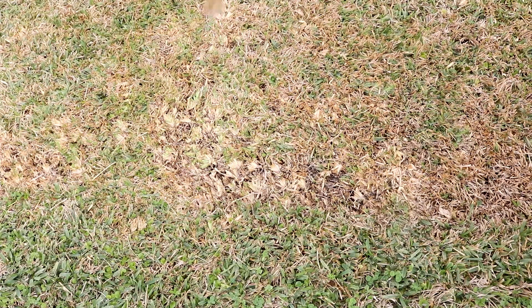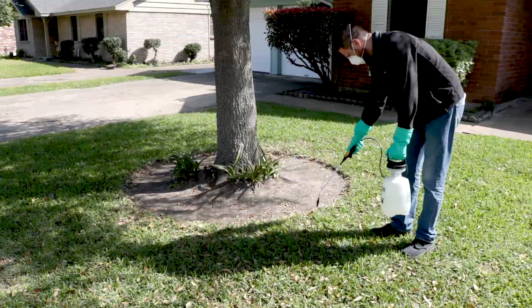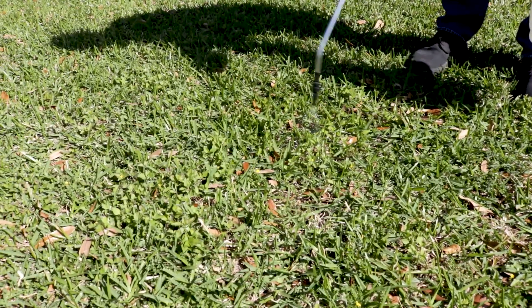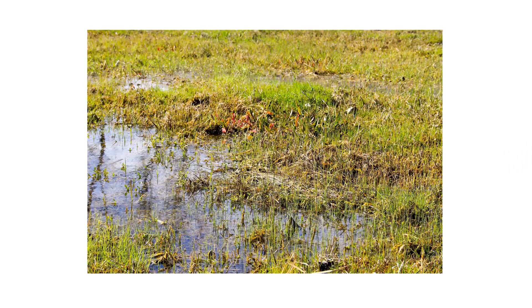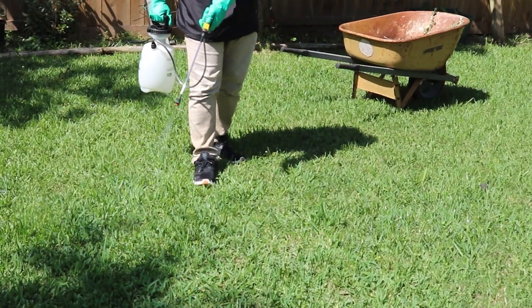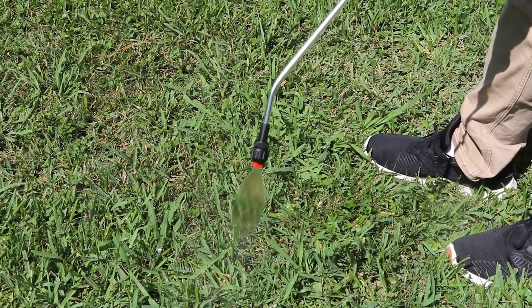Apply Patch Pro to areas affected by leaf spot or melting out and surrounding areas to prevent spread. For preventative treatments, you may apply Patch Pro to areas that you know will be affected by either lawn disease when conditions become conducive for disease development. Also treat areas in your lawn that are heavily shaded or have poor water drainage. Be sure to spray turf to the point of wet and not runoff, and make a follow-up application 14 days after your initial treatment.